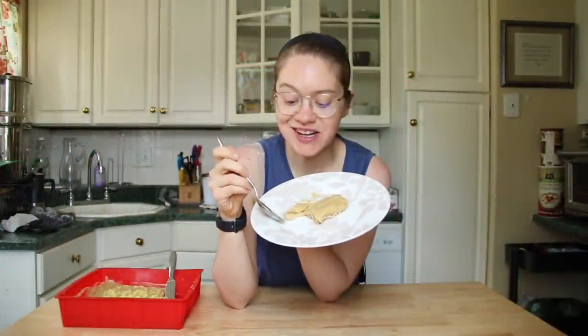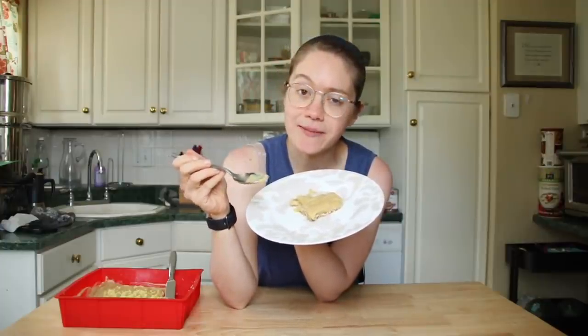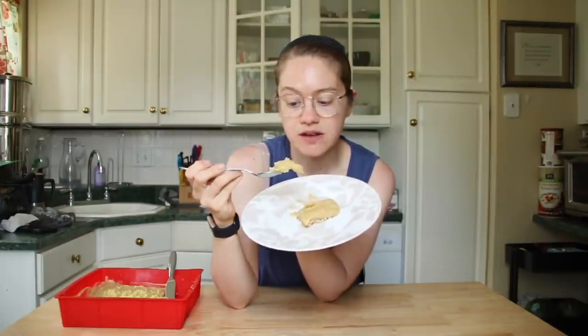Thank you guys so much for watching. I hope you enjoy this — I've just been snacking on a lemon bar, seriously it's my favorite summer treat. I hope you'll subscribe, give this video a thumbs up, and I'll see you very soon in the next one. Make sure you go make yourself some lemon bars — seriously so good.